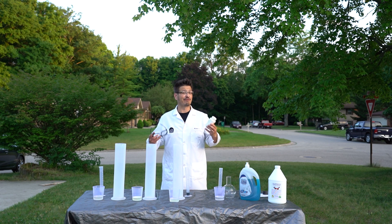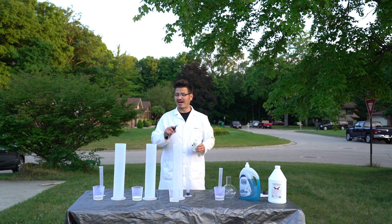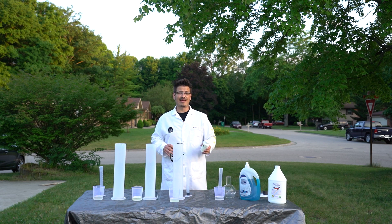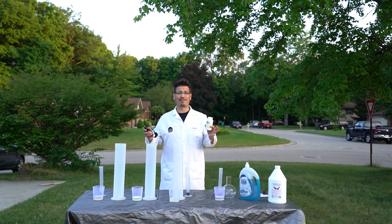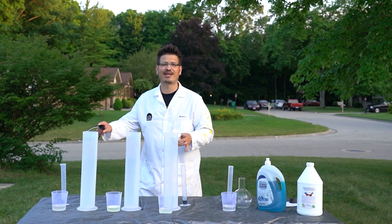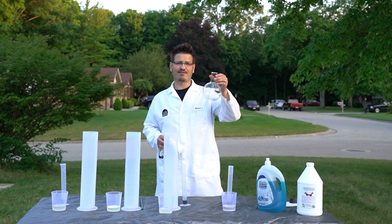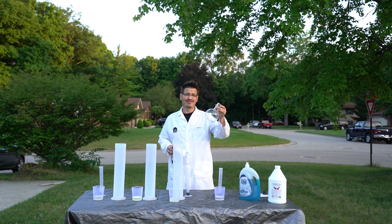Potassium iodide acts just like the yeast that you use at home for the fun family-friendly version. So what we're going to do is put 200 milliliters of 35% hydrogen peroxide into each of these graduated cylinders, add a little bit of soap, then introduce our potassium iodide to see what happens. But before I do that with these three graduated cylinders, I actually want to test with this flat-bottom flask first — I've never done elephant toothpaste in this shape of container, so tonight's the night to try something new.